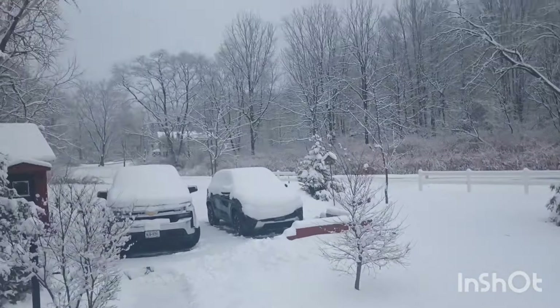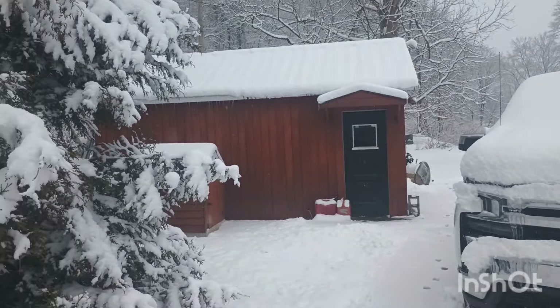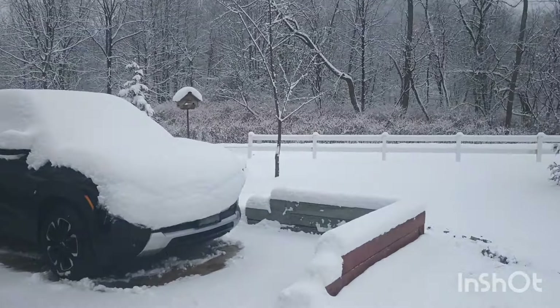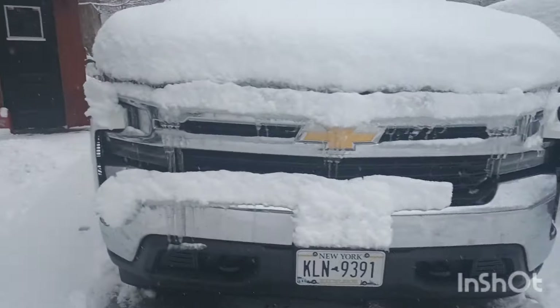Hey what's going on everybody, look what I woke up to this morning! There's Oakley out here running around. We got about eight or nine inches of snow right now, maybe even more. I took the car out yesterday to get a little drive in - it kind of turned out like a crap video - but this is the reason why I wanted to hurry up and get out and do something with it. We got an ass load of snow guys, so this puts a damper on anything I'm wanting to do.